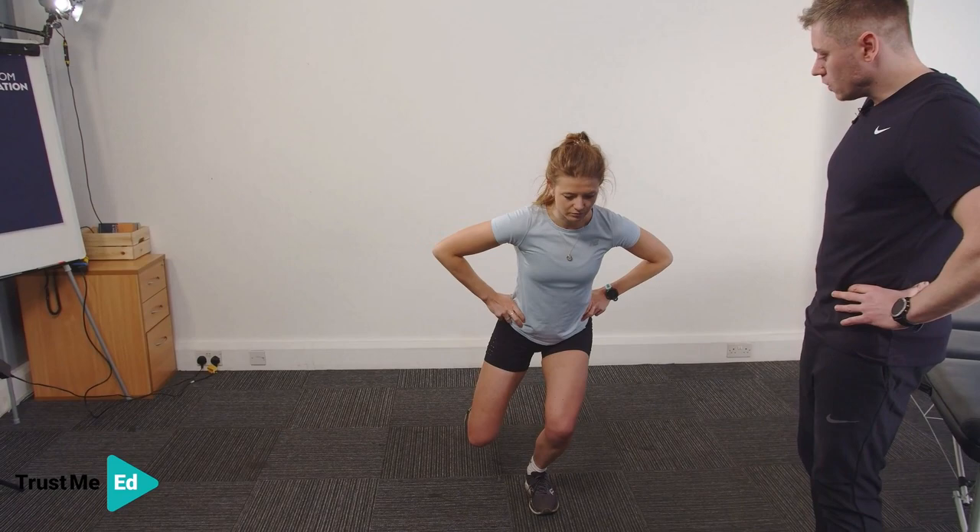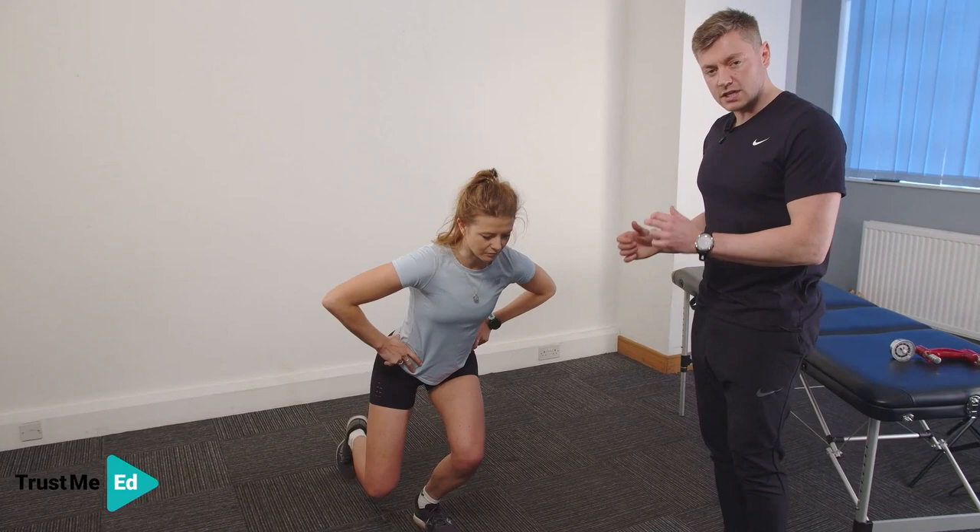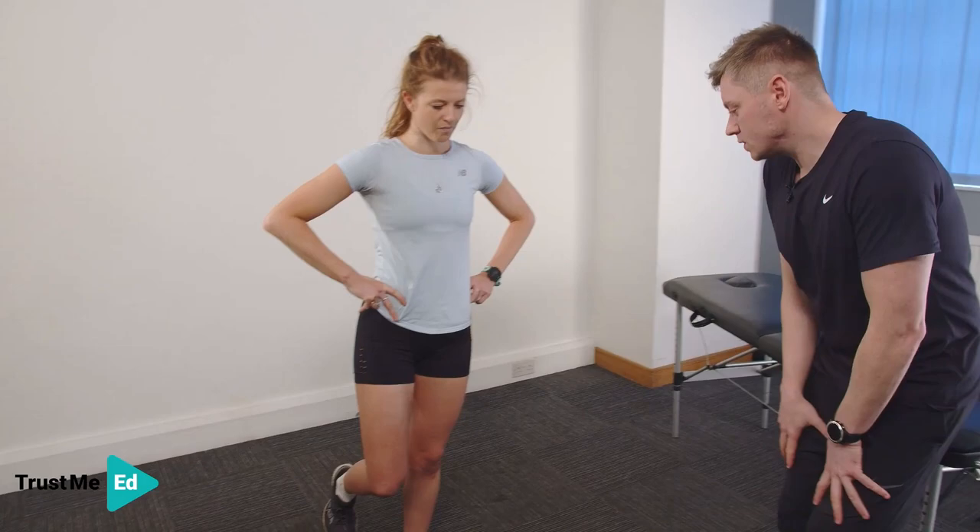Nice and controlled. What I'm looking for here is how much knee valgus is occurring and the distance from the hip down. It's very useful to have some visual cues — record when you're doing this, get the patient to do it in front of the mirror so they can see themselves, and we can slow down that video analysis.